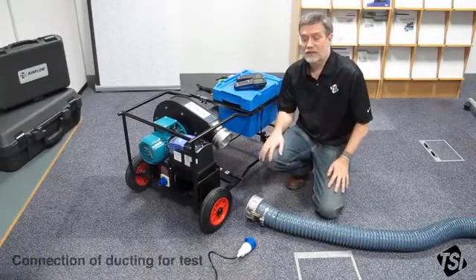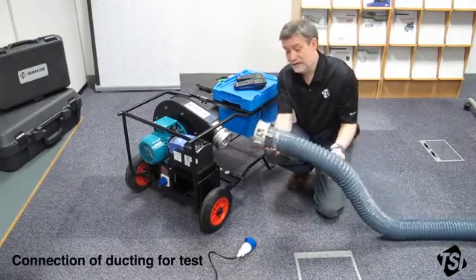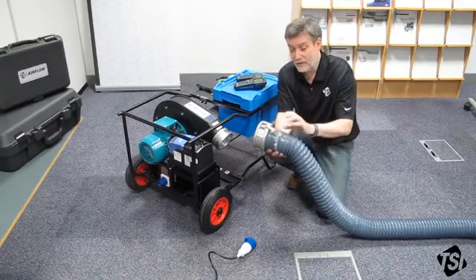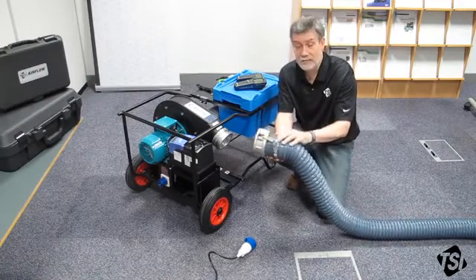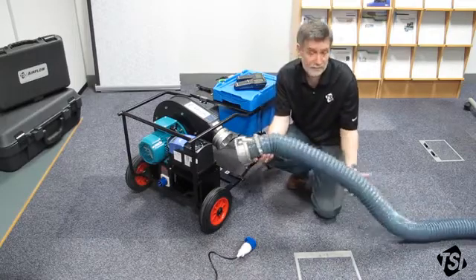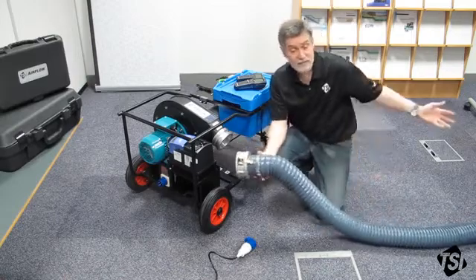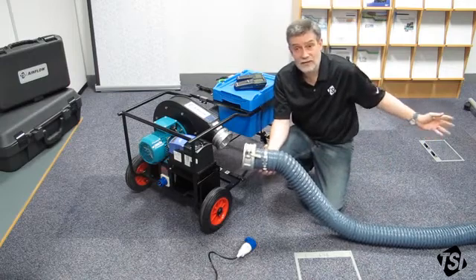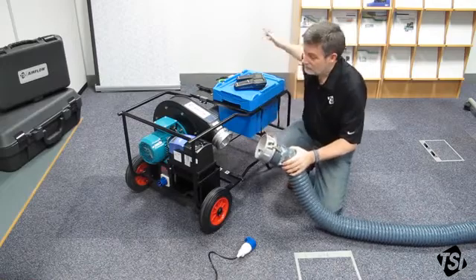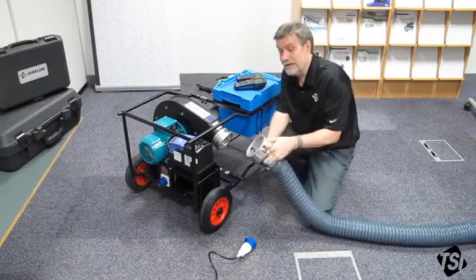Now I'm going to show you how to connect the Panda up for a leakage test. We already have flexible ducting connected to the flange here. We've already used the strap to make sure there's no leakage from that — we do recommend that you use the straps when carrying out your tests. When using the flexible duct please make sure that they're straight with as few bends as possible. The other end is already connected to the ductwork under test. If you need to carry out a negative test you can connect this flange to the other end of the Panda. In this case we're carrying out a positive test so we're going to connect it to the fan outlet.